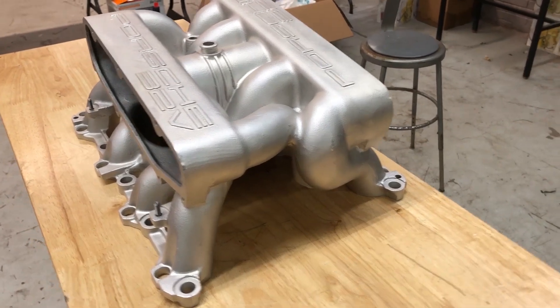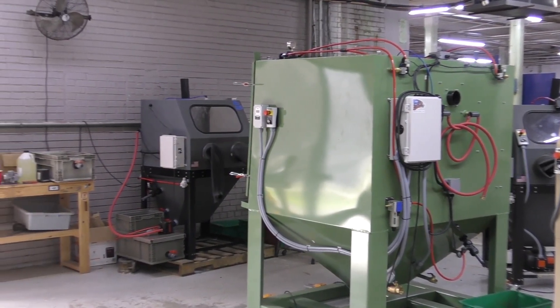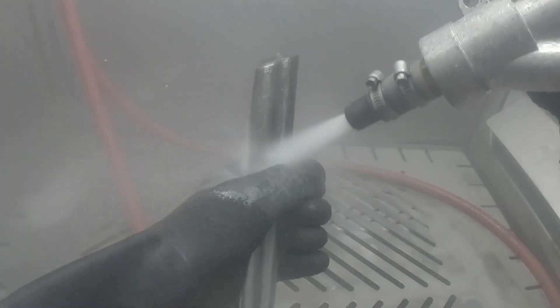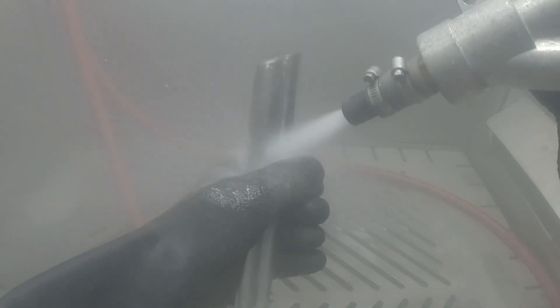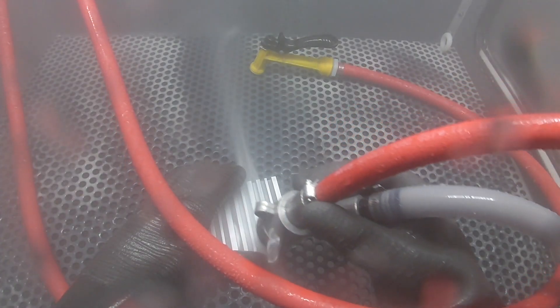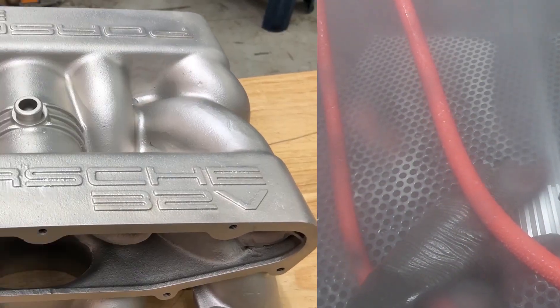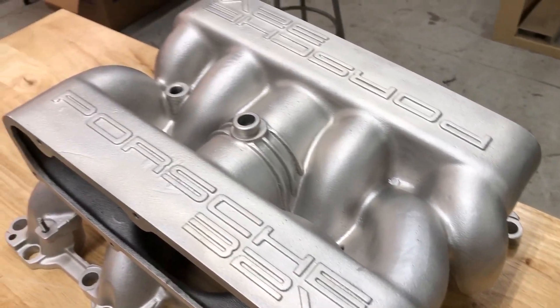If you guys need help with an application such as this, we can certainly set you up with a process that works. Here at Vapor Honing Technologies, that's what we do — we set people up with vapor honing processes to help you choose the right pressures, the right distances, the right angles, the right abrasives, and the right machine for your specific job.